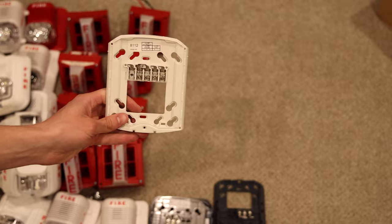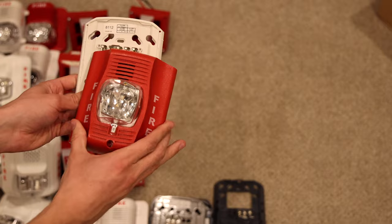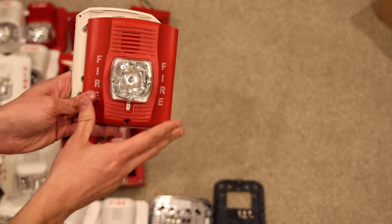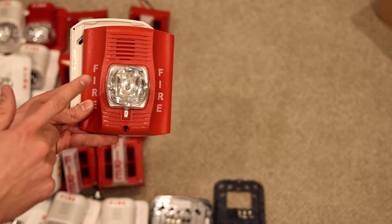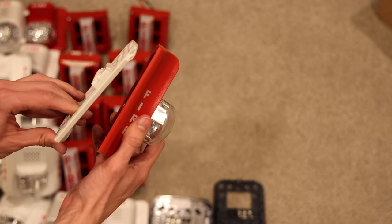I went back through and found the alarm that the four-wire mounting bracket goes to — it is this right here: a System Sensor P4RK. This is actually an uncommon alarm that I do not have in my collection. It's nice because it's four-wire, meaning you can power the horn and the strobe on a separate circuit. So that is really cool to get one of these.